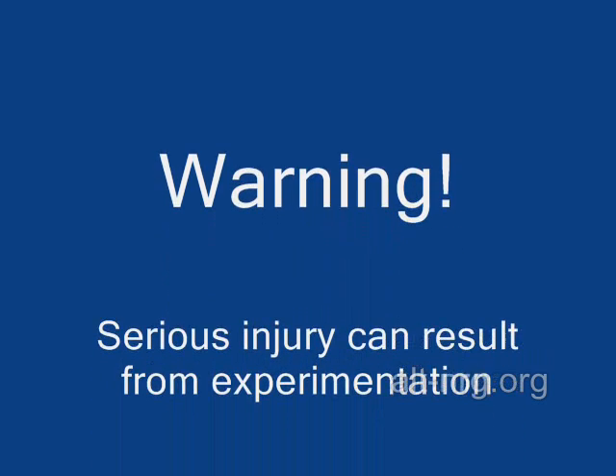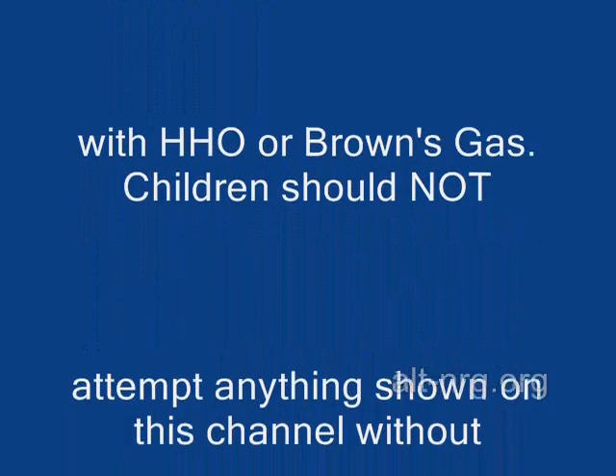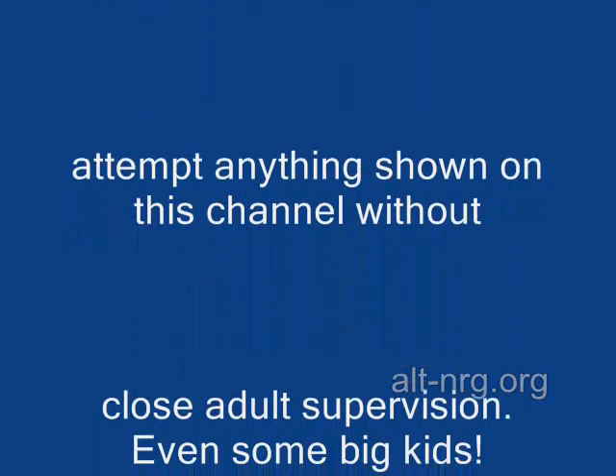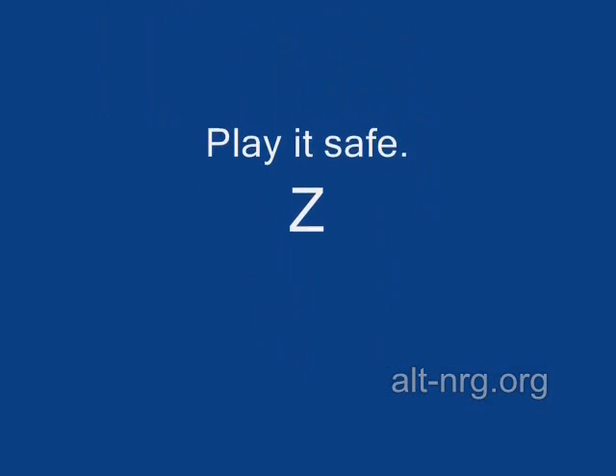Warning: serious injury can result from experimentation with HHO or Brown's gas. Children should not attempt anything shown on this channel without close adult supervision — even some big kids. Please play it safe.